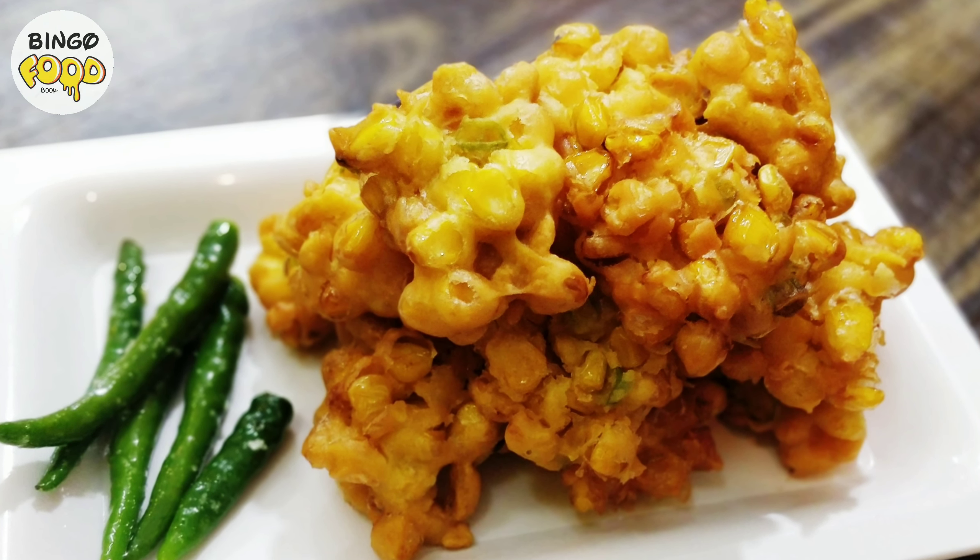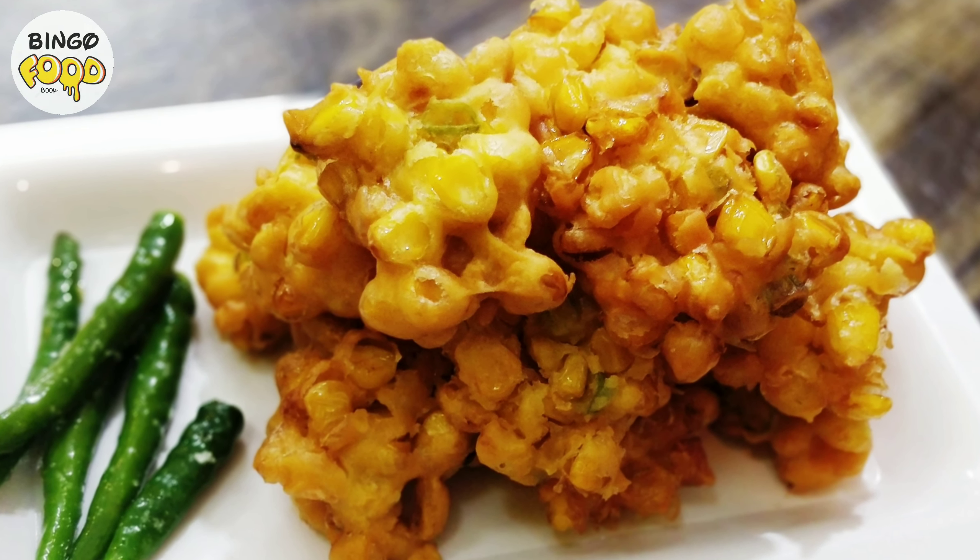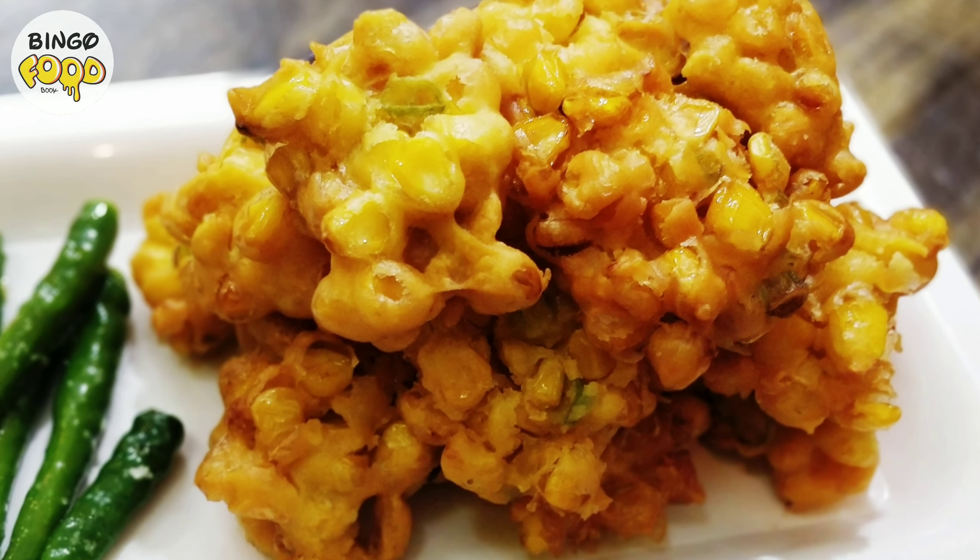Lonavala style pakoras are very simple and easy to make. So let's make these crispy and yummy pakoras quickly.